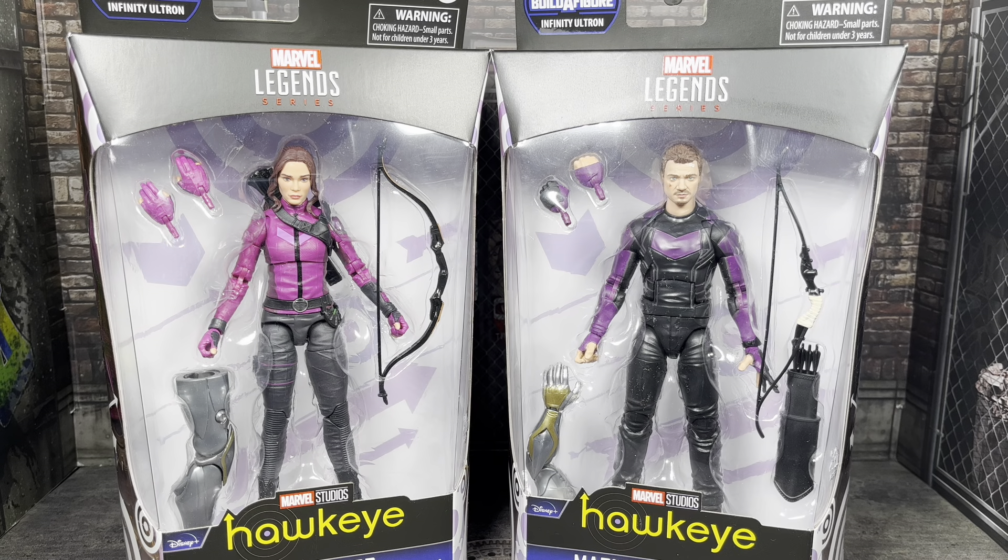Hey guys, it's TFNut. Welcome back to the channel. Today we have another action figure review. This is going to be of the brand new Marvel Legends Series Infinity Ultron series, part of the newest Disney Plus wave — Hawkeye and Kate Bishop from Marvel Studios Hawkeye, the Disney Plus show, which I really like. So I was excited to get these two figures.